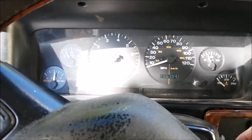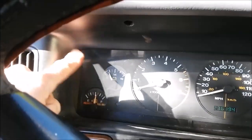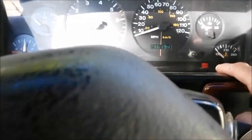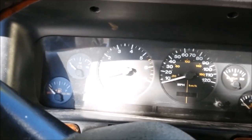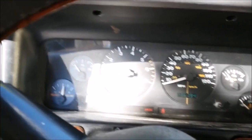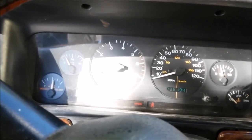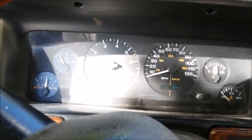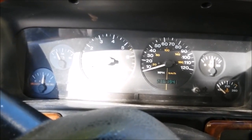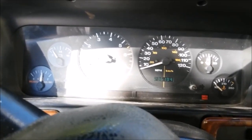Okay, it doesn't want to run very good — notice the volt gauge over there. The check gauges light just came on. No voltage there, there's some — running really rough, doesn't want to stay running.